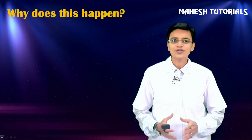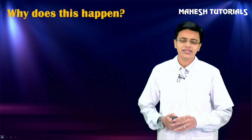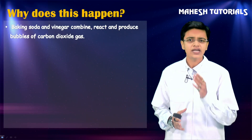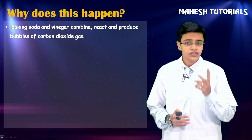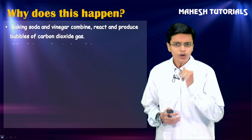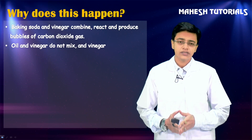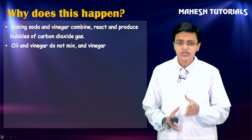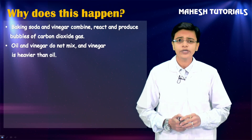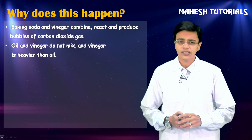Why does this happen? Baking soda - chemically called sodium bicarbonate - and vinegar - chemically called acetic acid - these two substances combine and react to give bubbles of carbon dioxide gas. Oil and vinegar are immiscible liquids, meaning they don't mix together. The most important point to note is that oil is lighter and vinegar is heavier than oil.